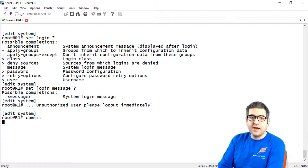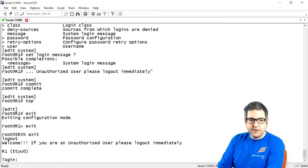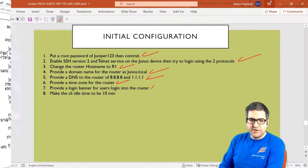Now I need to log out from the router completely and then try to log in again to see if we get the login message. It's very important and practical to have a login message on your router, so anyone trying to log in sees it. When we try to log in, it says: 'Welcome. If you are an unauthorized user please log out immediately.' Point number 7 is done.